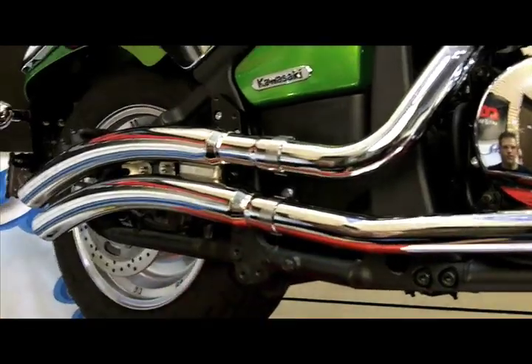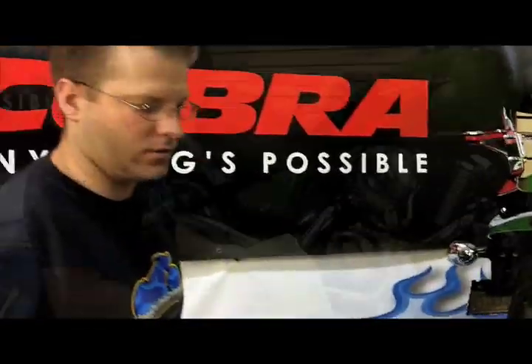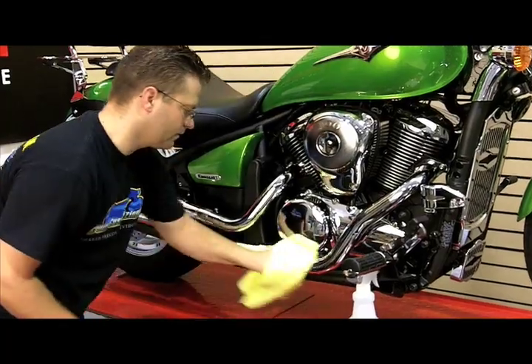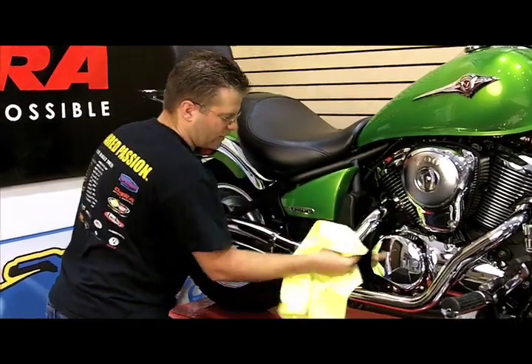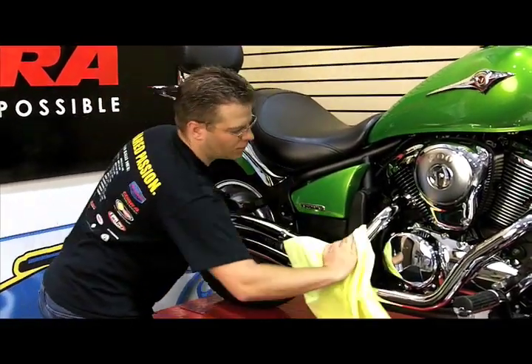The exhaust pipes are now installed other than the heat shields. Before I install the heat shields, I'm going to wash my hands and wipe the bike down to make sure I get all of the fingerprints, residue, and anything like that off these exhaust pipes so they don't burn on when you fire the bike up.